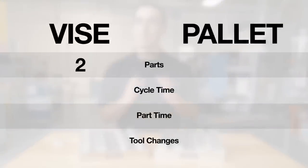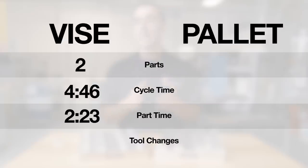Running two at a time in a vice used to take four minutes, 46 seconds, which works out to two minutes, 23 seconds per part.